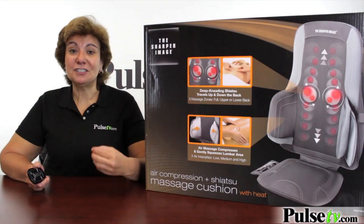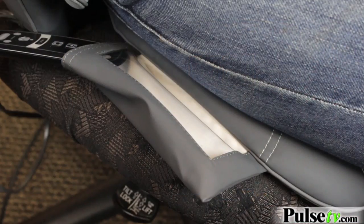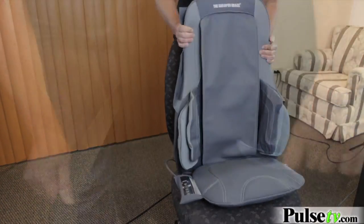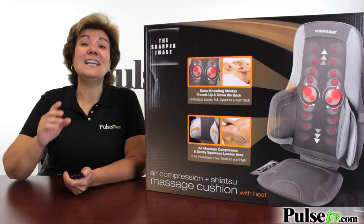There are a lot of massage cushions and chairs out there, but this one is one of the best on the market. They've thought of everything. There's even a little remote control holder so you won't lose it or roll over it. Plus, the way this can fit on just about any chair is another bonus.